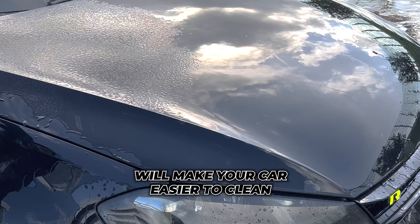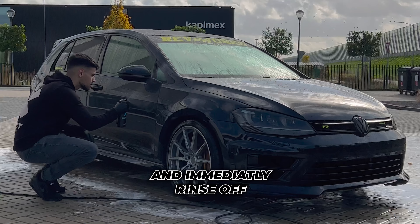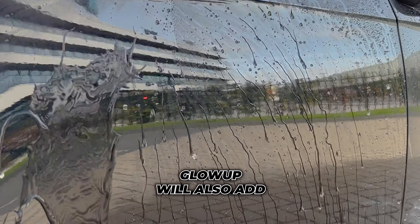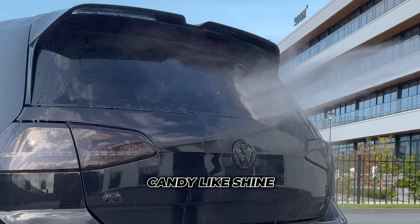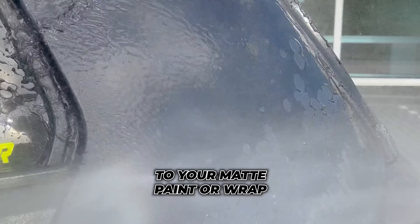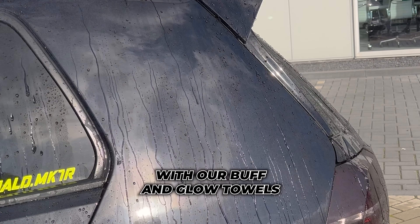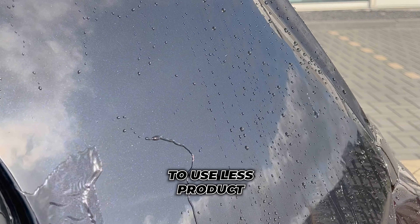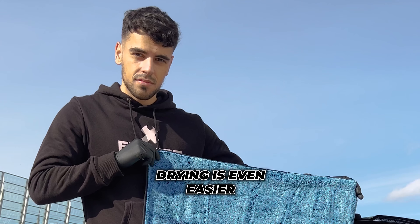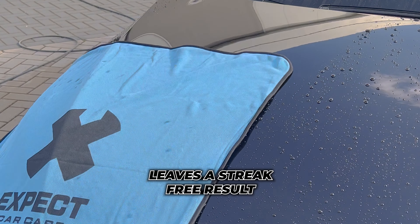Glow Up ceramic will make the car easier to clean because dirt doesn't stick to it. Simply spray on and immediately rinse off before it dries — apply it one panel at a time. Glow Up will add a deep rich candy-like shine on your glossy paint or wrap, and richness to your matte paint or wrap. You only have to apply this every 2 to 3 months. You can also apply it with our Buff and Glow towels to use less product. Now dry your car with the Pull Off drying towel. Because we applied Glow Up, drying is even easier and smoother.